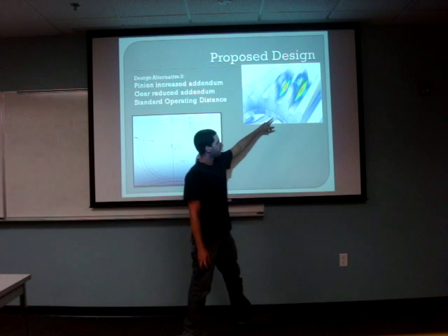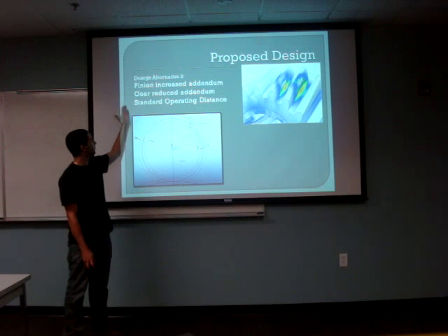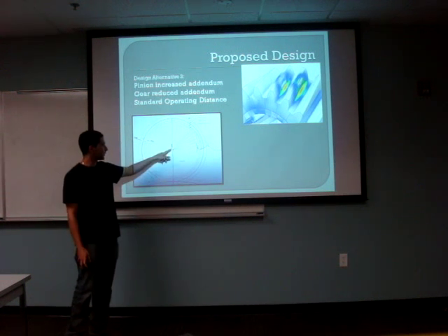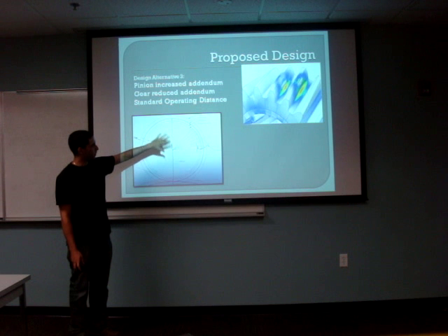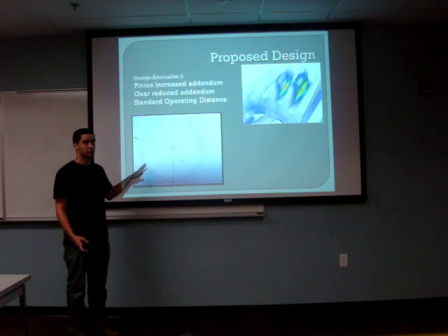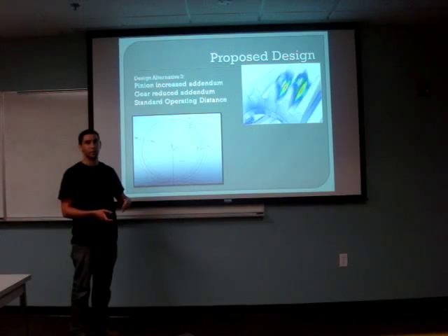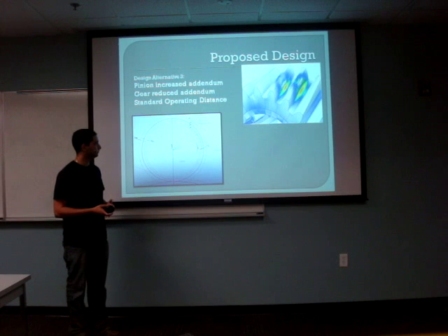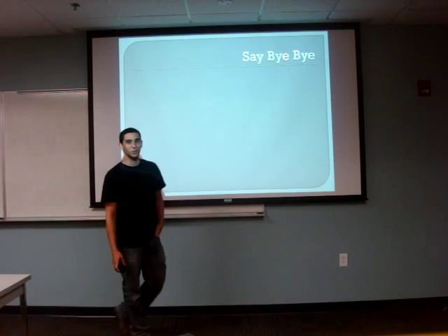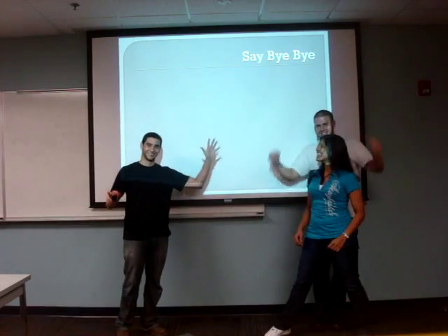The stress distribution you see right here — this is how it will look like. Again, pinion increased addendum, gear reduced addendum, so they can work at a standard operating distance. This is how you build the actual gear. It's the same process as the spur gear; the only difference is the helix angles. And because of the helix, now we have a transverse component of the pressure angle, a normal component, and action components in the forces. With this, we conclude our presentation. We want to say bye in the name of our team. Bye!